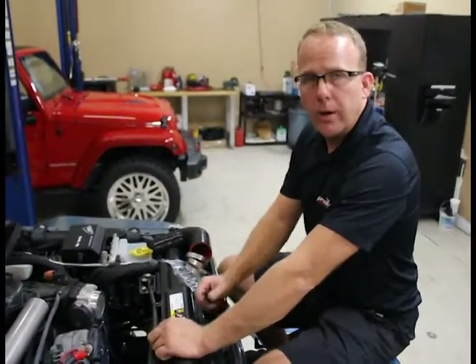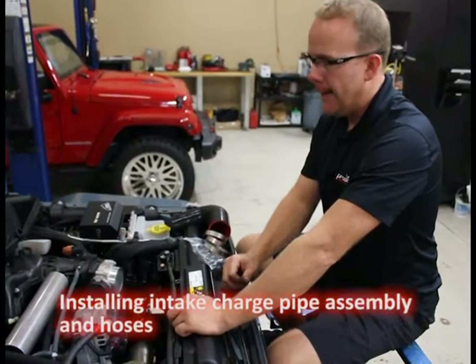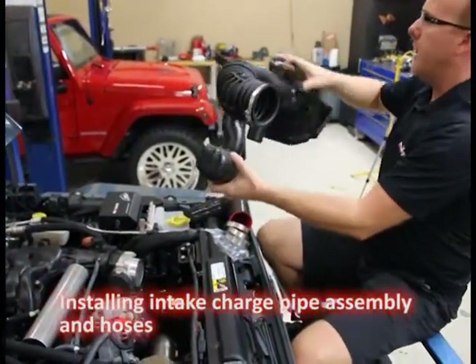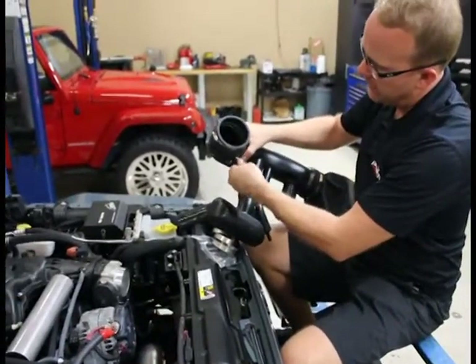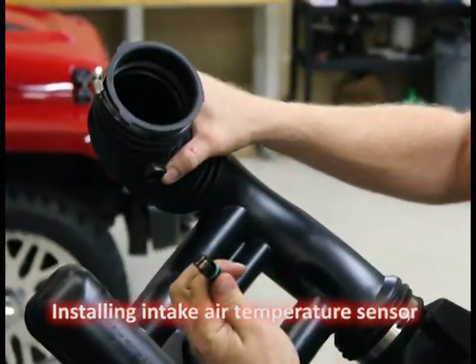Next we're going to install our intake charge hose and pipe assembly. It's pretty simple. First thing we're going to need to do here is we have our factory airbox we removed very early on in this process. This is one of the quarter-turn fasteners, so you're going to turn it to the side here, quarter turn, and it pulls right out.